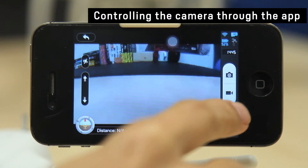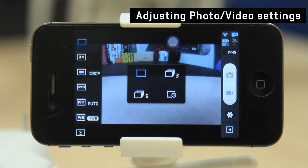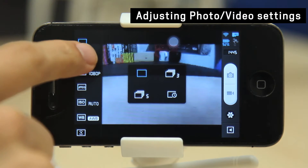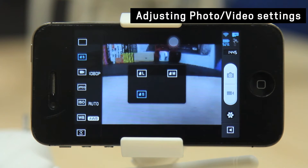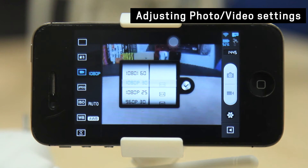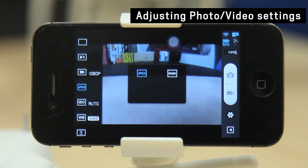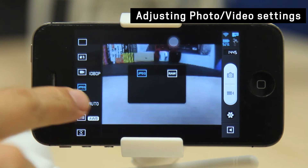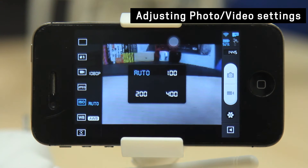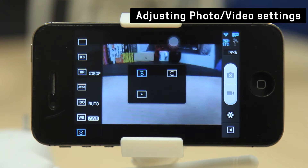If you go to the settings, you'll find that it lets you adjust the capture rate of the camera, the file size of your photos, the quality of your video, and you can choose between shooting JPEG or RAW for your still images. You can also adjust the ISO, set the white balance, and choose the focus method.